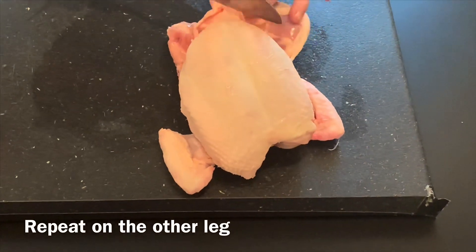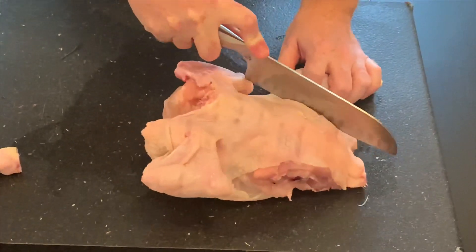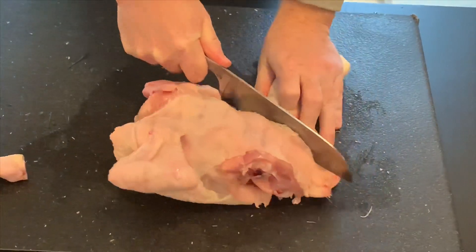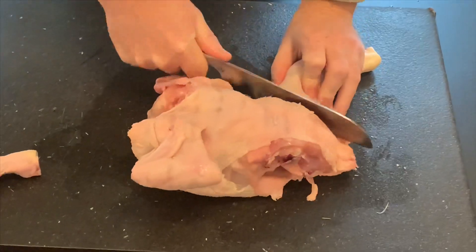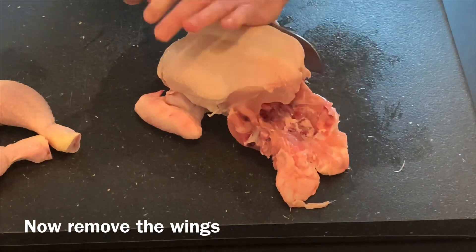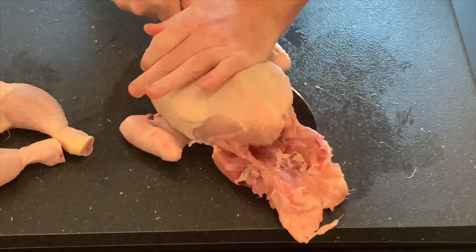The next job is to repeat on the other side — again just moving in the sinew down to the bone, cut to the bone and then hammer through, and they should just cut cleanly through the actual bones themselves. Onto the wings — again the same principle applies: cut down to the bone and then hammer through.